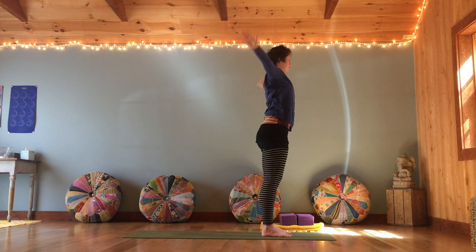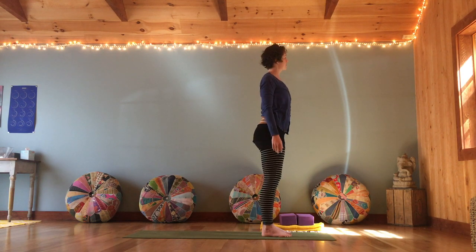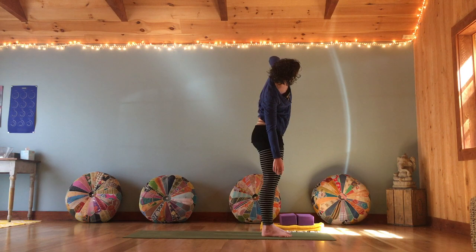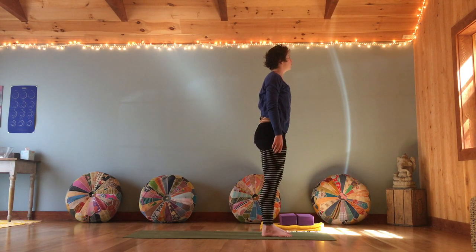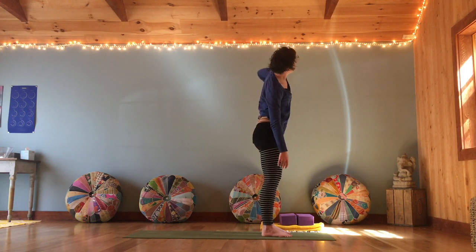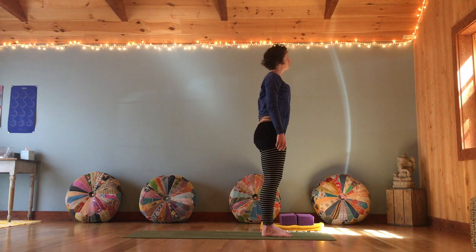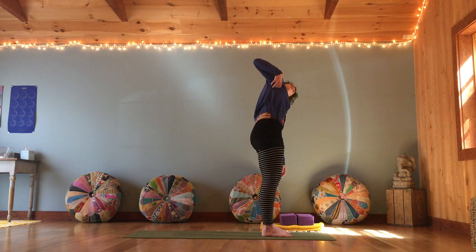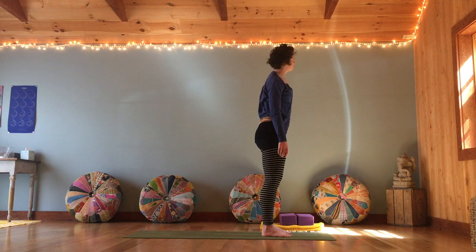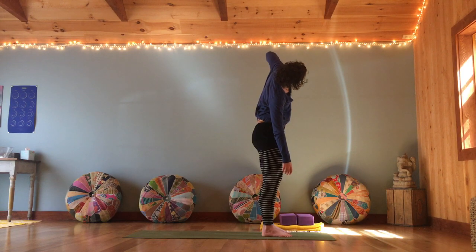Arms come down, roll through the shoulders again. Start to take it side to side, letting one arm get heavy as the other arm reaches up towards your armpit, then switch. We're getting into all the different movements of the spine — first twisting, then front and back, and now going lateral side to side. Warming up through the whole torso, letting the head gently flop as you take this side to side, opening up through the sides of the ribs and gaining a little more movement through the back body.